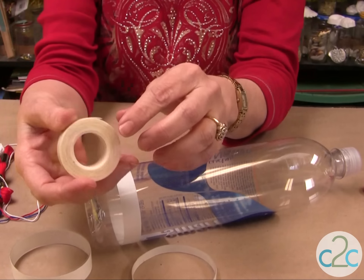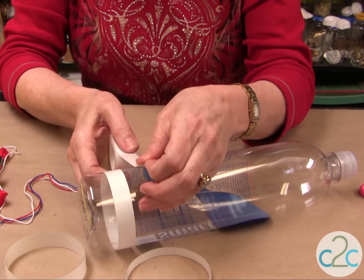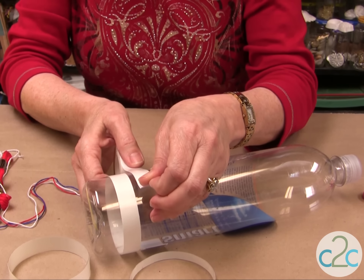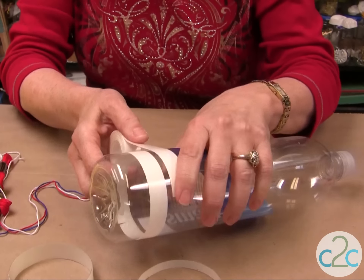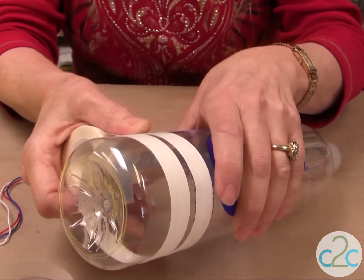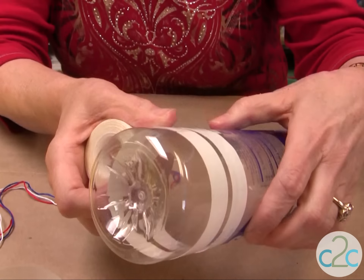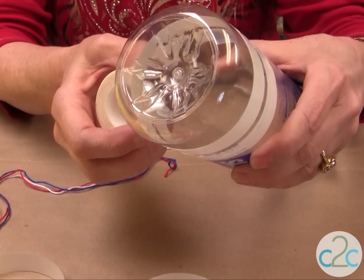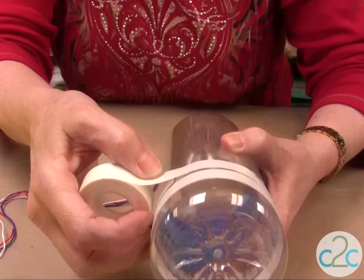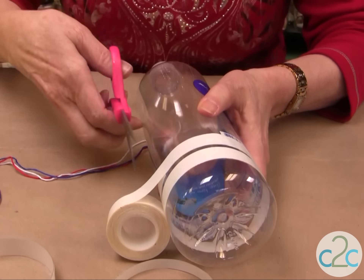So we're going to take our Aleene's Fabric Fusion tape and put it onto your water bottle. It's really cool if you line it up with the lettering to put it on straight, because this tape is so sticky that once you put it on, you're not going to get it back off again. Just go all the way around and make sure at the end that you meet the other piece and it's even.